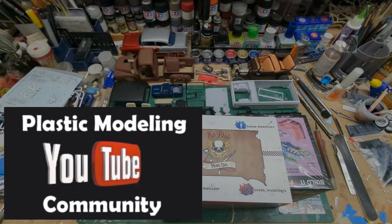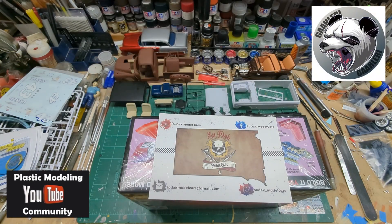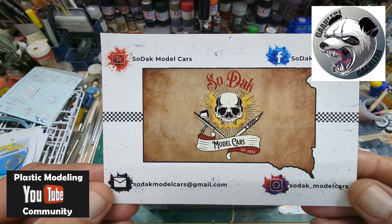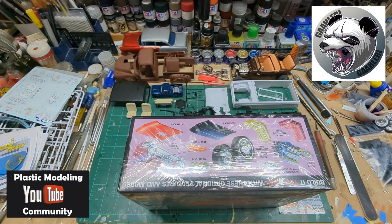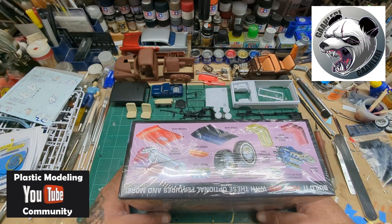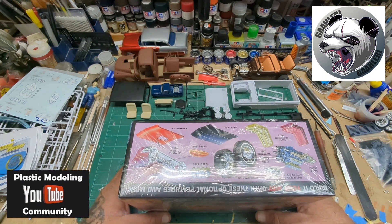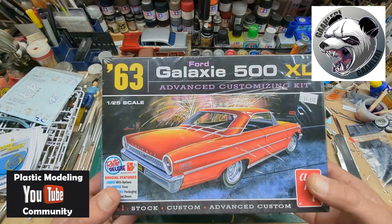Hey everybody, how's it going? Hope everybody's doing good and thanks for watching Mani's Scale Modeling. This is the group build for Sodak Model Cars Naked Model Group Build. That's Adam's shop card. Looking forward to this group build too. I'll post a link to the video of his so you can get the rules and stuff on it.